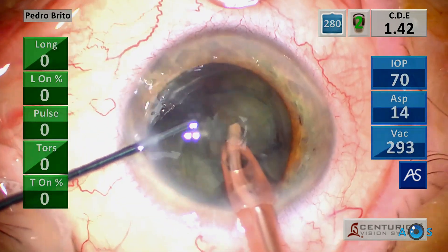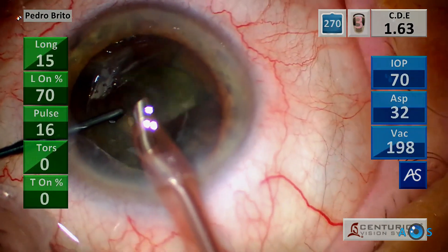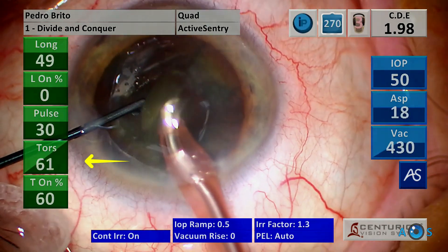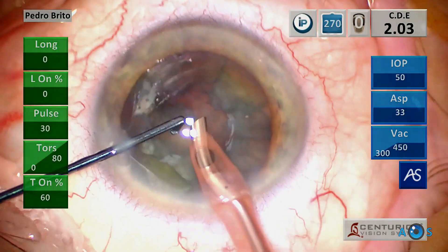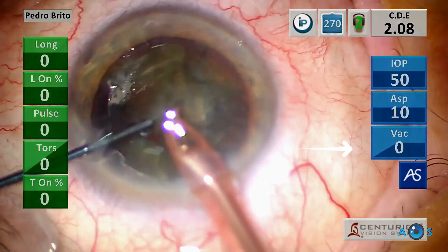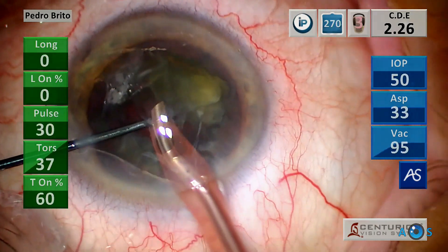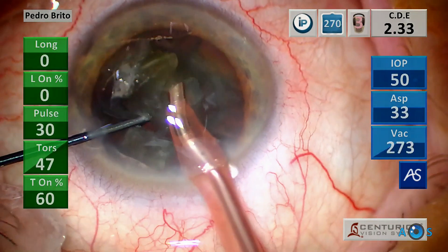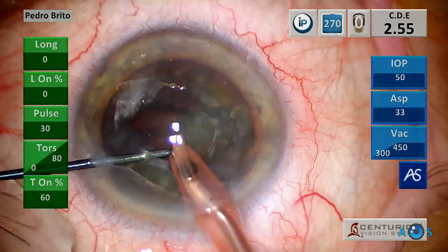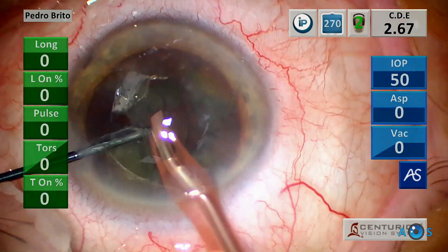The nucleus has now been segmented into four quadrants, so emulsification will be easy and controlled. The program is switched to quadrant mode, which uses only torsional ultrasound energy in a pulsed mode with 60% duty cycle. For fluidics, vacuum is set to linear control in a tight range between 300 and 450 mmHg, aspiration is set to fixed 33 cc per minute, and IOP is again lowered to 50.